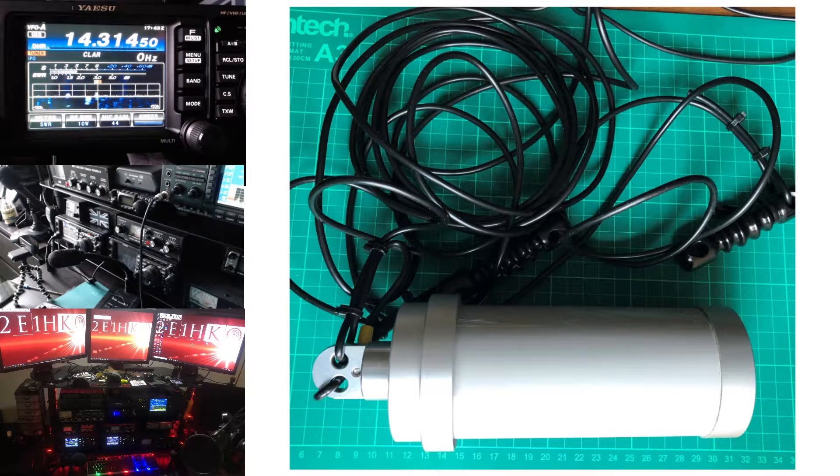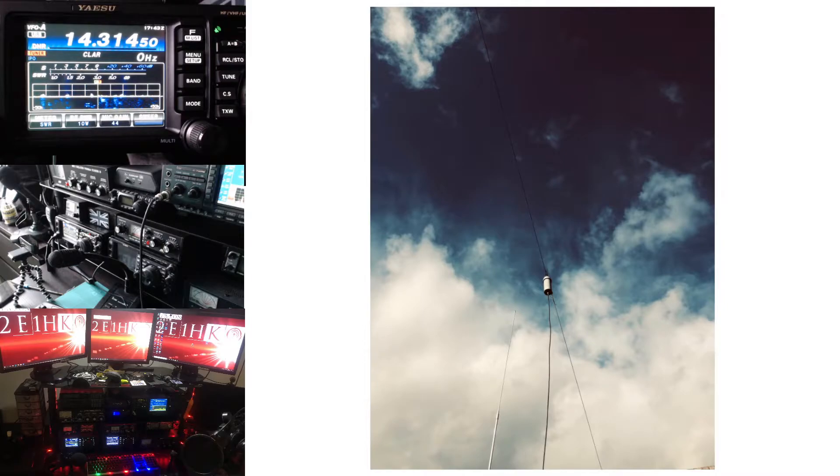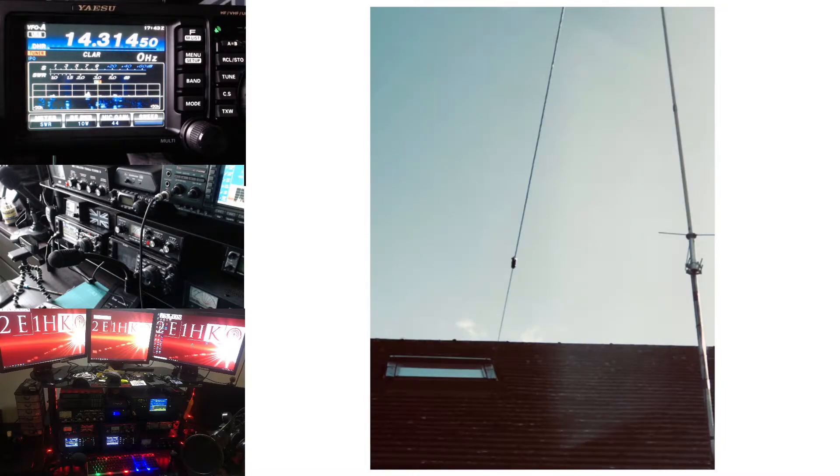I'll give a bit of a review of what I did last with this Diamond BB6WS. That's just a picture from just over a week ago where I tested it in its designed orientation, which is horizontal. That's looking at one end — the far end away from the matching unit, going towards the house. It's probably no more than three feet away from the mast of the co-linear, but it is below the ground planes. Anyway, let's have a look at how it was in the vertical.